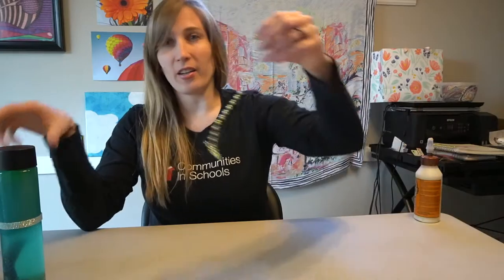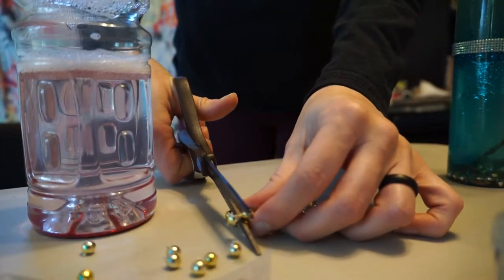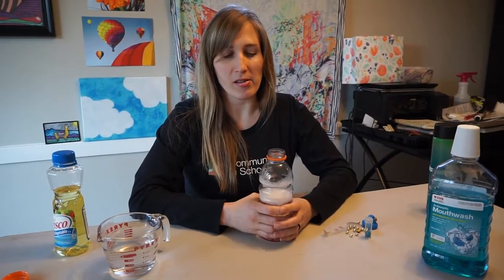I walked around my house to see what I could find and came up with some holiday garland that I cut for some beads. I found some old earrings with things I was able to put in. I found some glitter which makes it look really fun, and I found a little baby rubber ducky. And you need some glue to seal it. We are ready to make our sensory bottle.